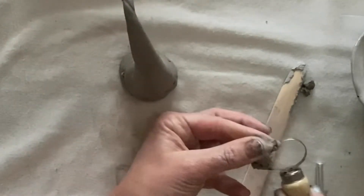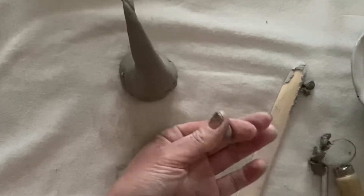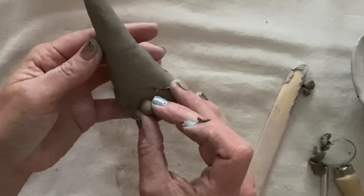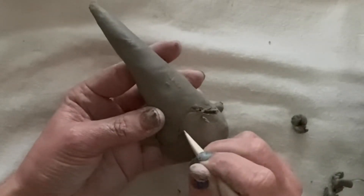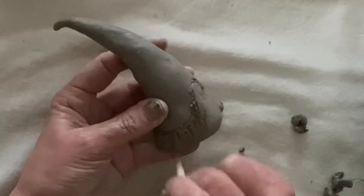And then from that clay, I'm just going to roll myself a little nose. Then just place it on his face to check the sizing. Put that aside, and then we're going to go in with our wooden tool to rough up his beard.